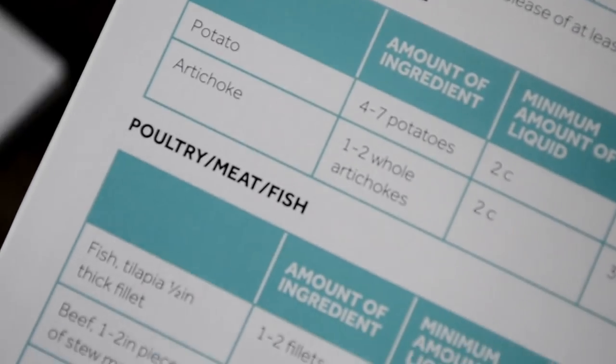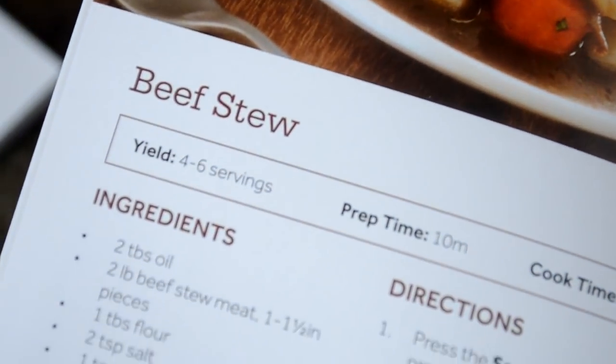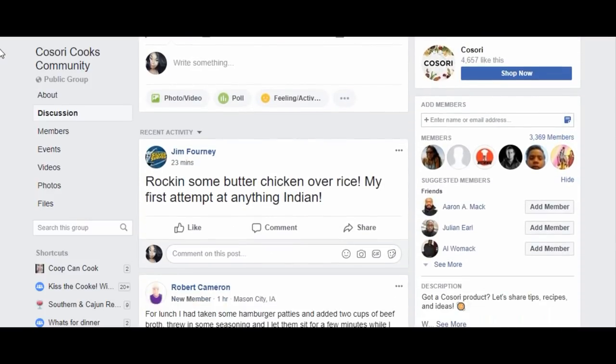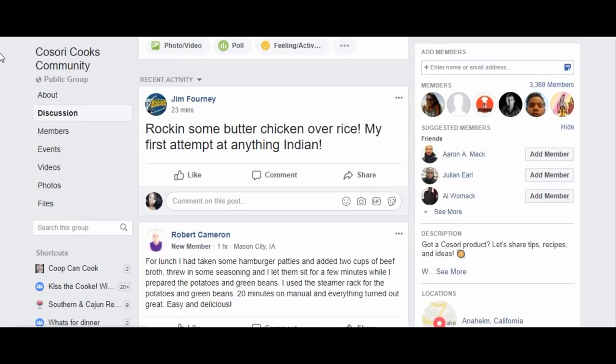In addition to the recipe booklet, Kosori also has a Facebook community where users share recipes, tips, and tricks, and all types of things. So that's very helpful as well. I'll link the group down there in the description box — so check them out.